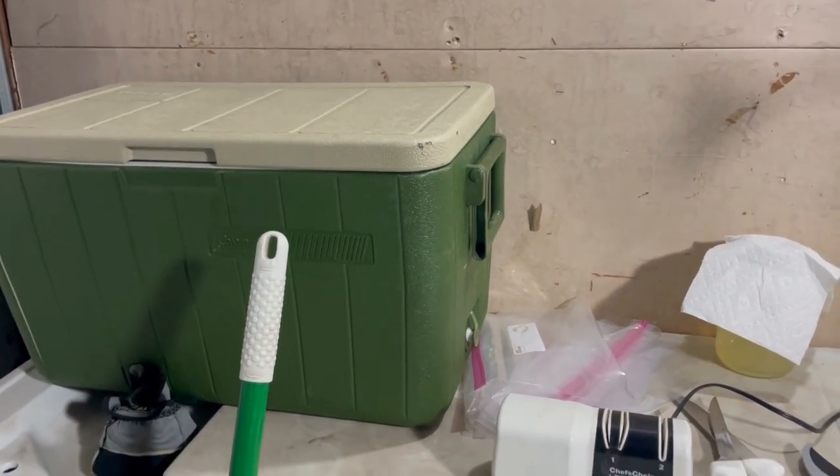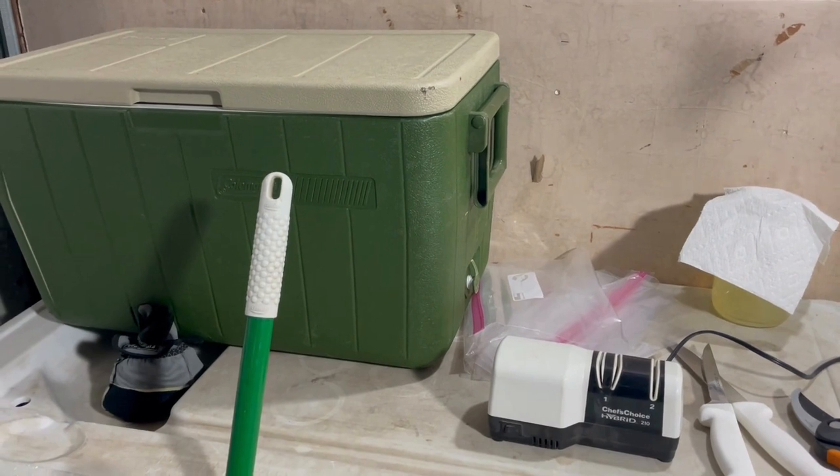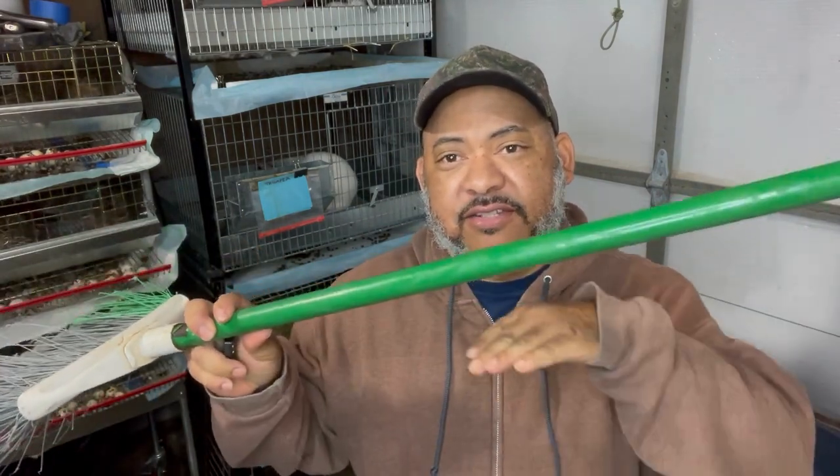Make sure you subscribe to my channel and click the bell notification so you can be notified when we upload additional videos. When dispatching rabbits using the broomstick method, it's basically spinal dislocation. You set the broomstick on the ground, stick the rabbit's head underneath it, step on both ends, and pull their hind legs up to dislocate the spine. That puts them out of their misery — quick, easy, and painless.